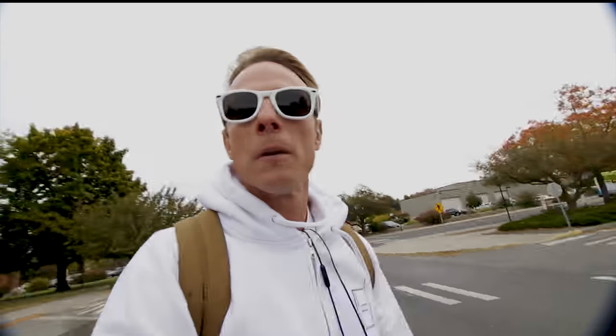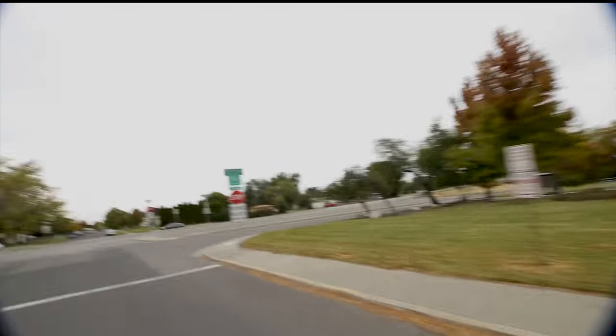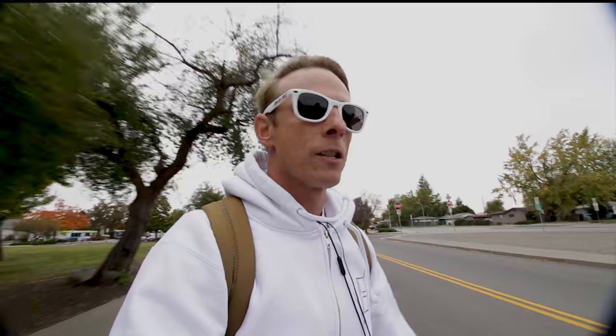Did you guys see that little golf cart? That was campus security — I definitely thought they were going to say something to me about boosting through there, but they didn't. Here we go, now we're on the bike route. I'll go up here a little bit, stop, do an update on the miles, check my battery level and all that.